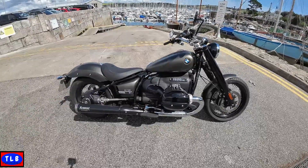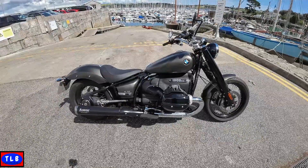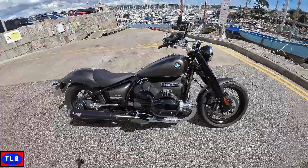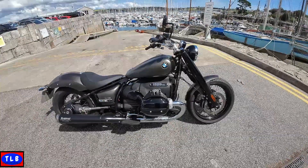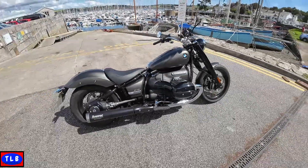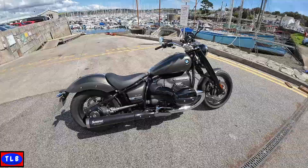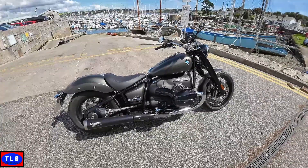We've got an 1802cc boxer twin, air-oil cooled. It's a big engine and it doesn't throw a lot of poke out really, but it's got a lot of torque. It's 90 brake horsepower, which is probably enough for this style of bike. It's got 116 foot pounds of torque, so you could stick a trailer on the back and tow it round the world. 16 litres of fuel, a very low 690mm seat height, and a hefty 345 kilos in weight.